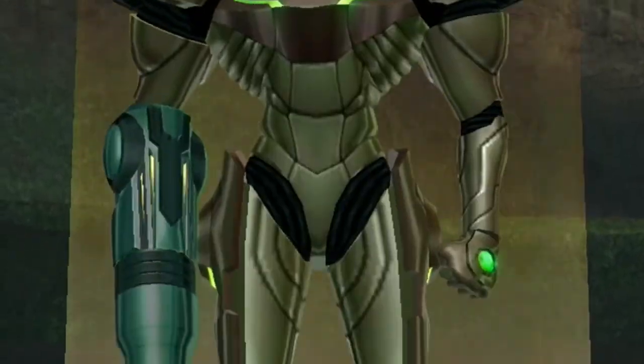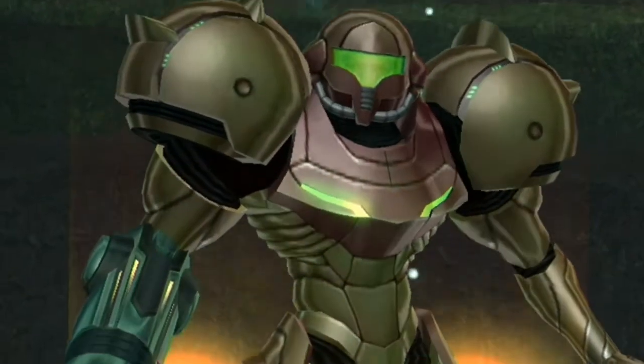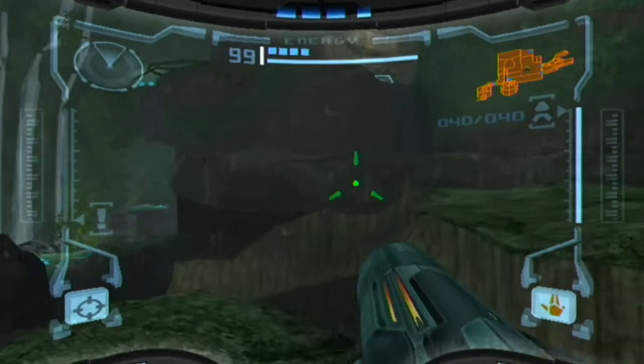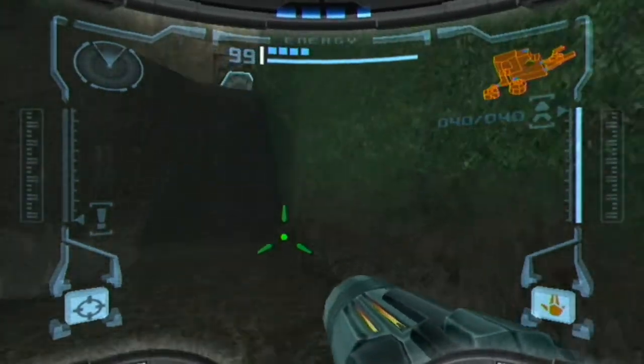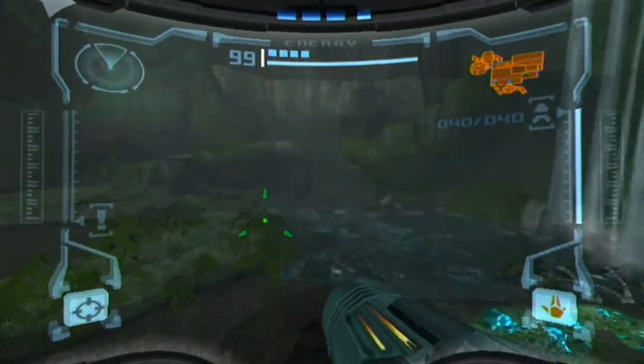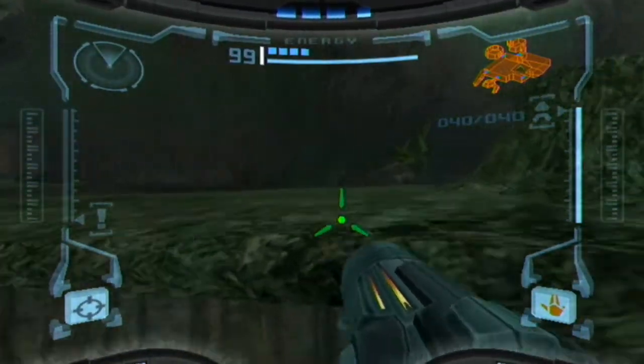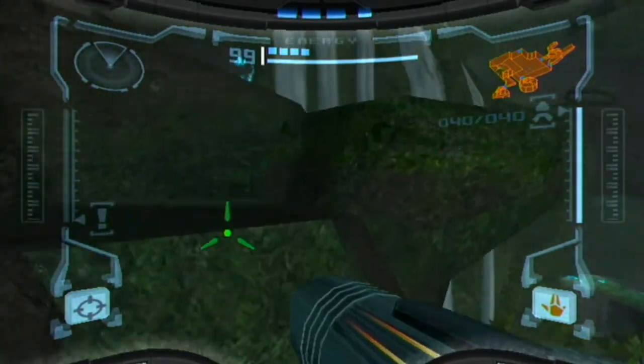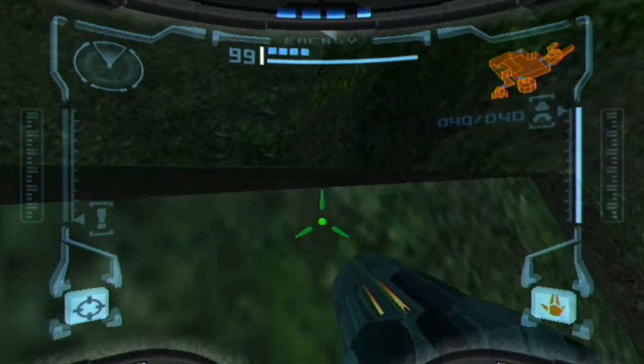It's been a while since I played this, so you'll have to forgive me. Oh good, I'm starting right on the ship. I really can't remember where I'm supposed to go from here, so I'm not going to play this too long, because you get the idea — it's a Wii game playing on the Wii U, a previous-generation console game playing on a next-generation console.